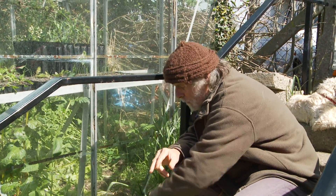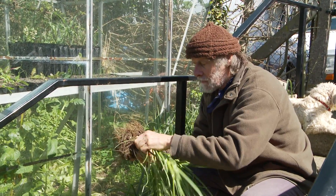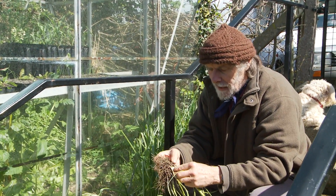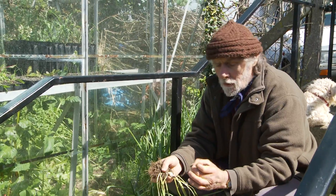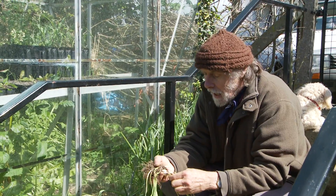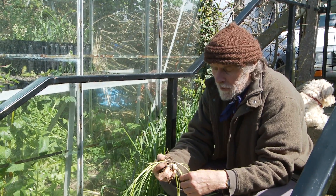At this time of year it's halfway between its winter form and its summer form. In the winter you get fairly narrow bulbs which you can pull out and have as salad. In the summer the bulbs swell up to about that sort of size and you can use them for cooking. And the leaves die right down in summer. Now in April it's about halfway between the two stages.